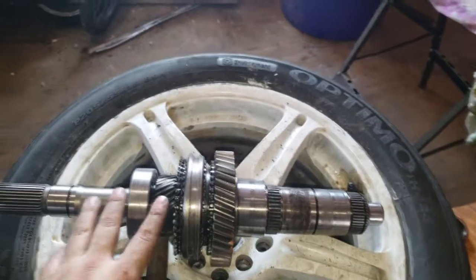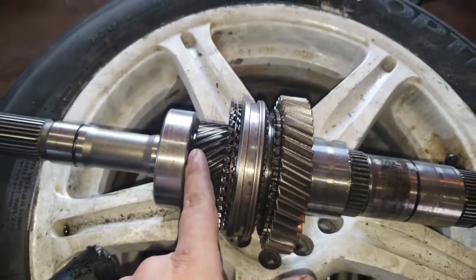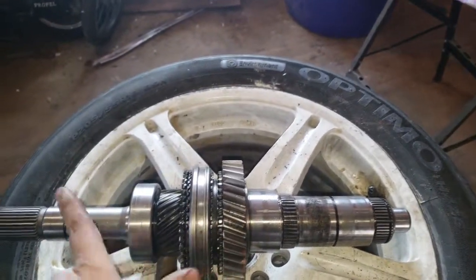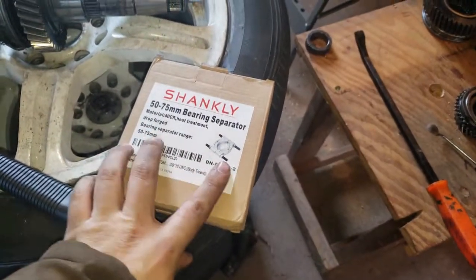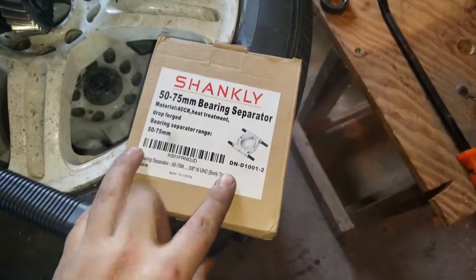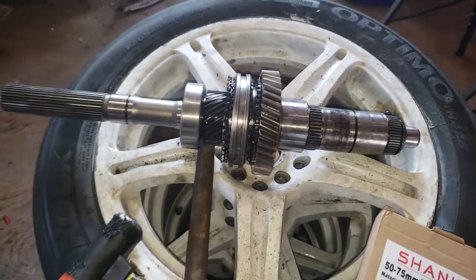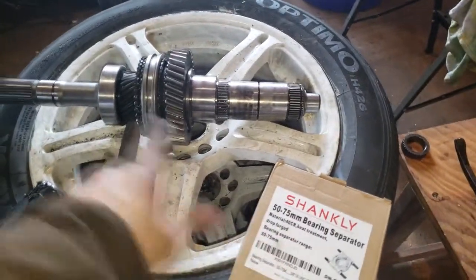I believe there's a snap ring in between here, which is why I wasn't able to push this bearing off. I ended up buying a bearing splitter tool on Amazon for under $20. I'm going to try and put that on the bearing and pull the bearing off that way.